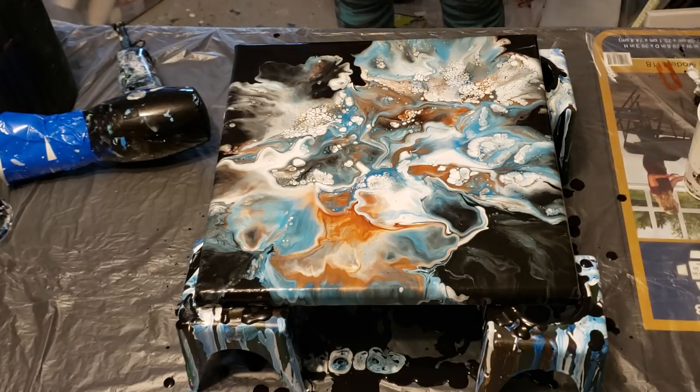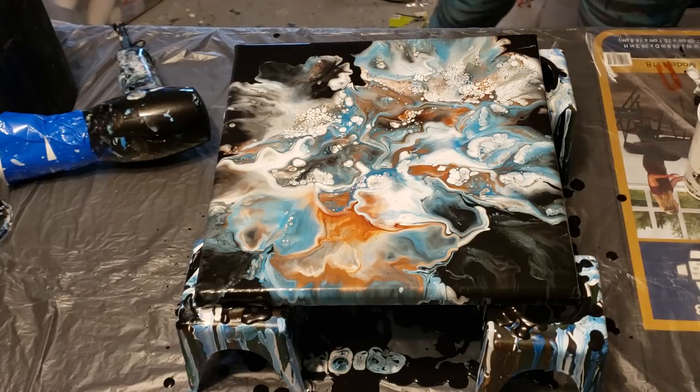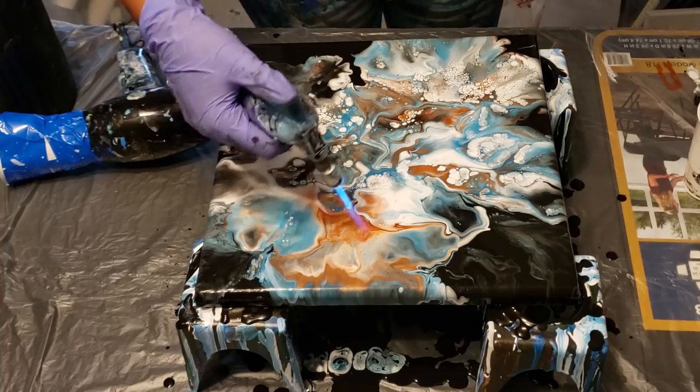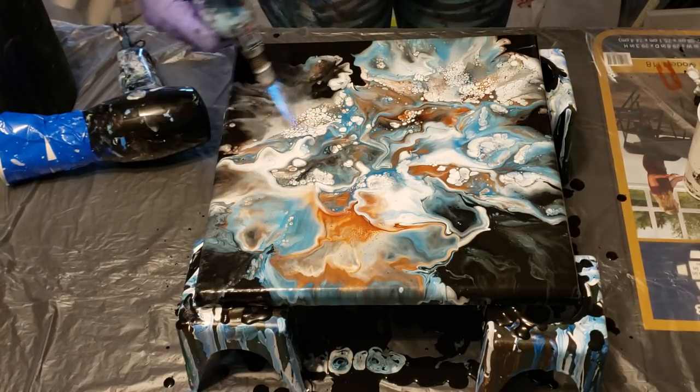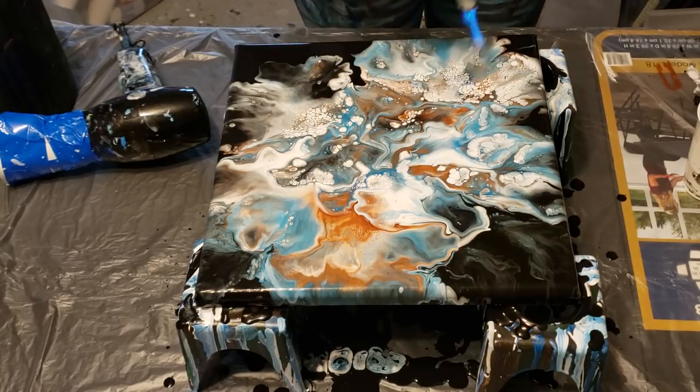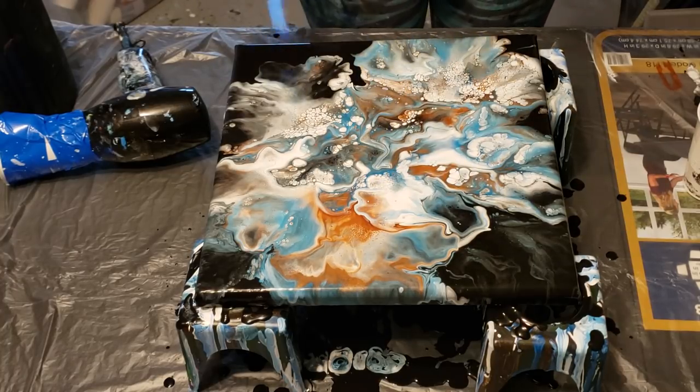Throughout this week I'm going to do a couple of swipes - I just didn't feel like using silicone tonight, so I wanted to do a pour without it. I have an entire list of things, so you guys stay tuned. I'm just popping air bubbles because my cells populated already.